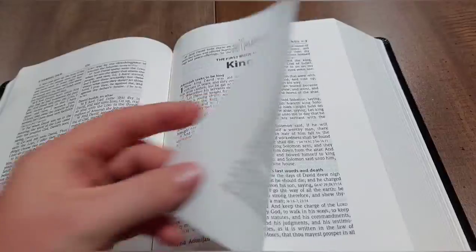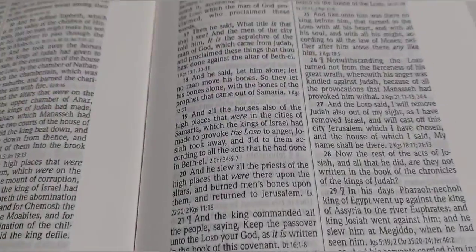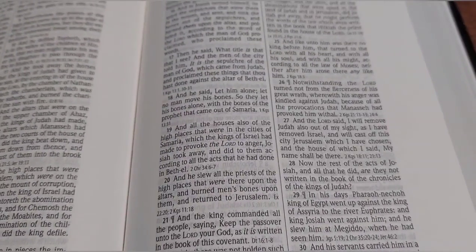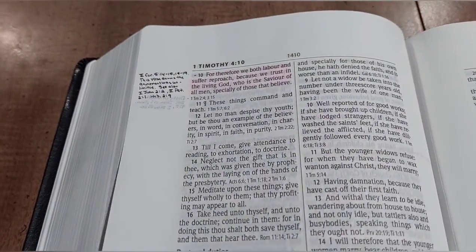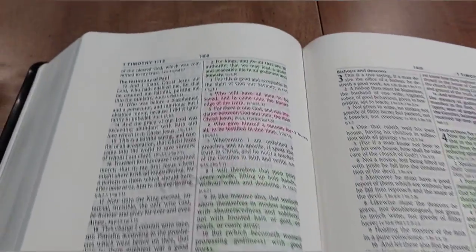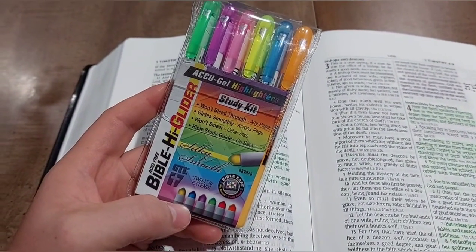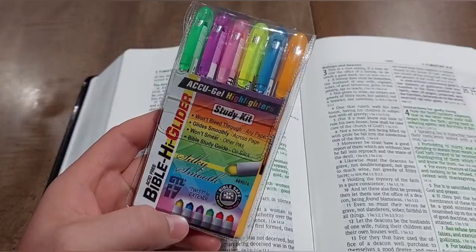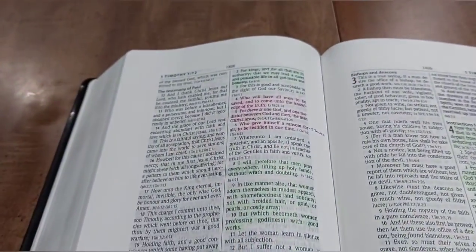The paper quality is on par with some of the better Bibles out there as far as thickness. The opacity is not too bad — you can see some show-through but nothing too crazy. I did highlight right in this Bible, here in Timothy, so you can see the highlighting. The highlighters I used are Accu-Gel GTL highlighters, and they have some good colors, which are part of my coloring system shown at the front of the Bible.